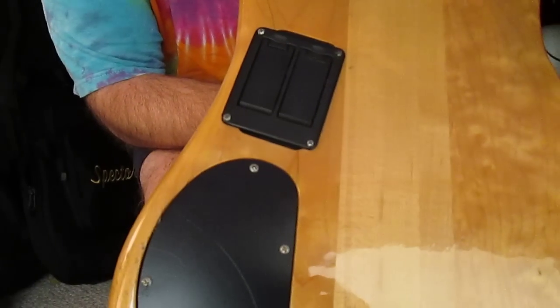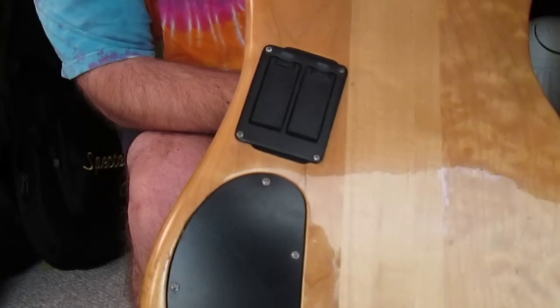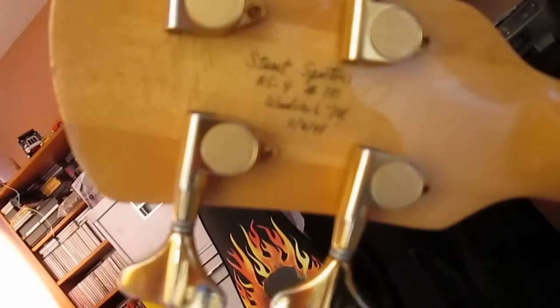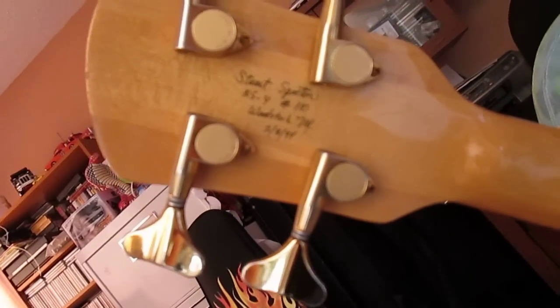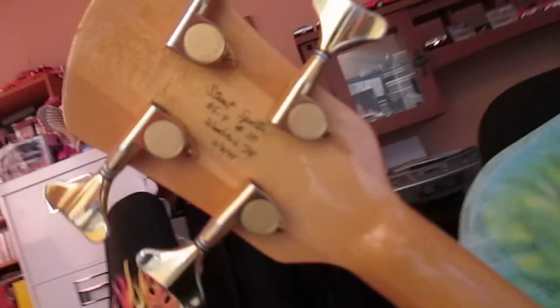You'll notice the battery box has been changed out. I'm not sure what reason there, but it's got two batteries in it. It's fully functional, just a little larger than the standard. If you look up here at the top of the head, you can see where it's autographed and tells you that it was made in 1994. So this is one of the real deals — right after Kramer was out to lunch and Stuart was back making his own stuff.